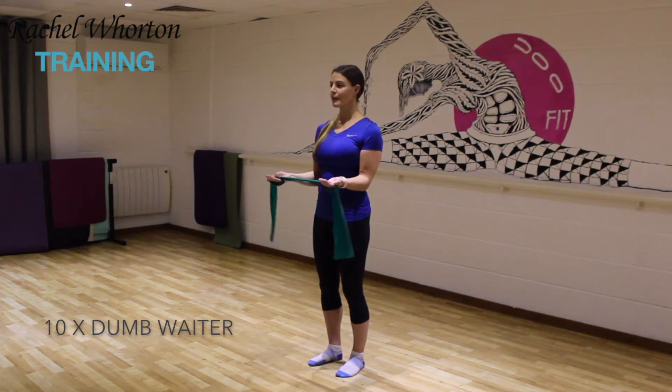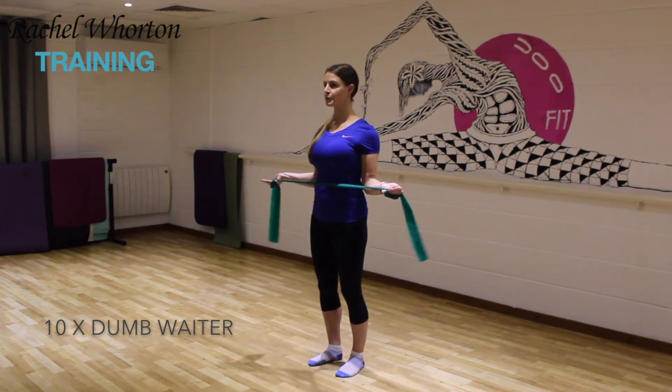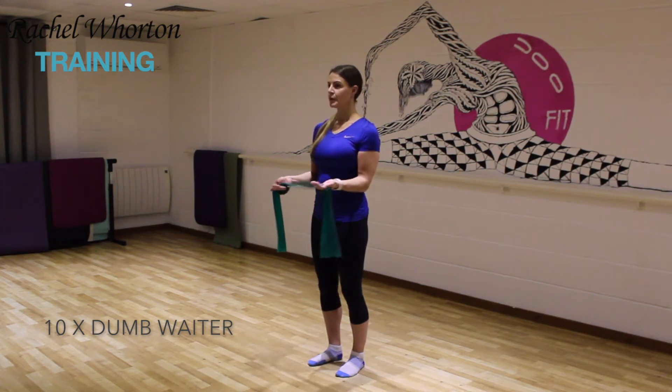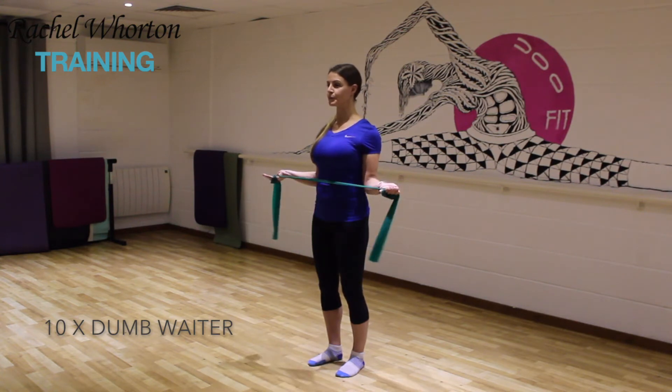Make sure that the abdominal muscles are connected at all times — we're not flaring that ribcage and we're feeling a nice length through the spine at all times. Breathe out as you open the arms and in as you return. Again we're doing 10 repetitions.